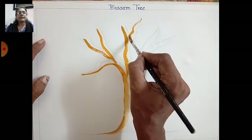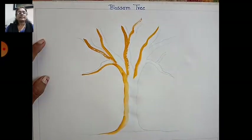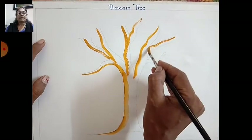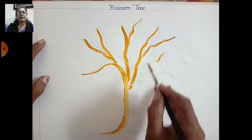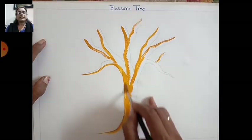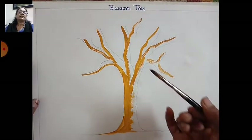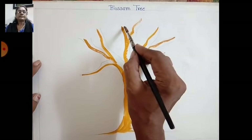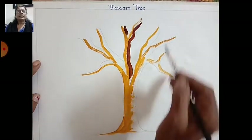On the left side, fill the branches like this, and on the other side fill with brown color and make a shading. Use ochre yellow with the brown color, see like this.